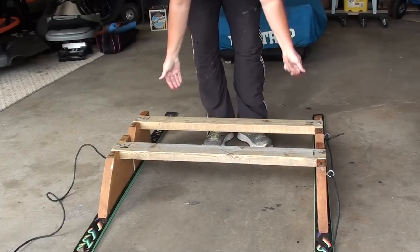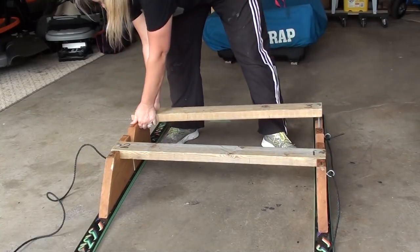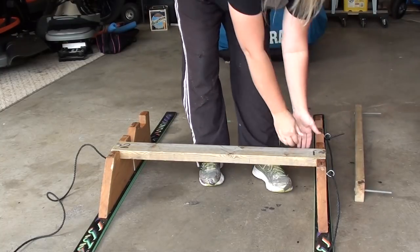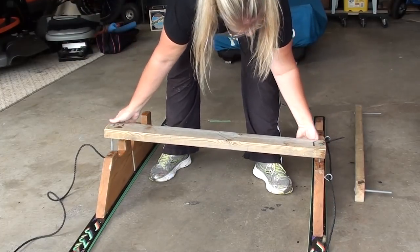Another nice thing about these smitties is on windy days, you can take it apart once you get on your ice and get your portable set up. You can use the parts to set on your skirt if there's not really any snow to bank it in. It works really, really well.